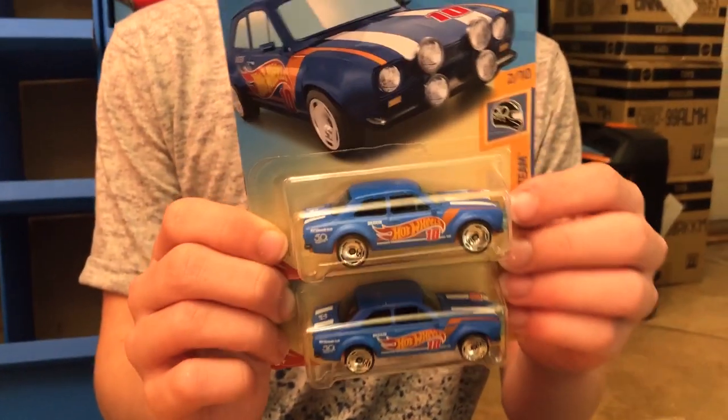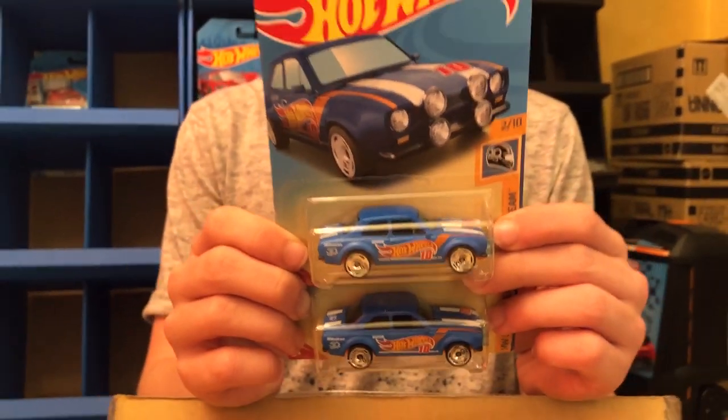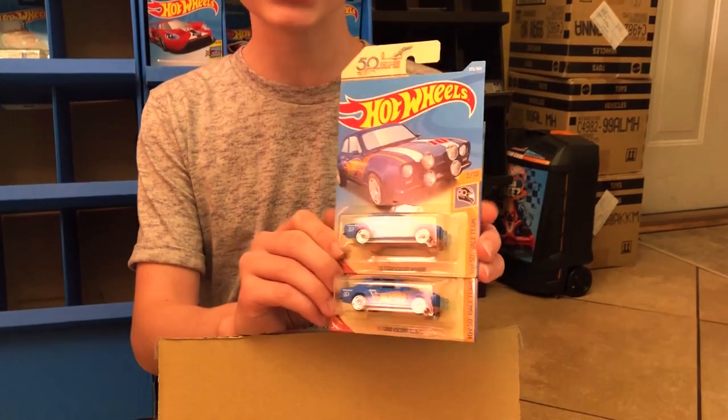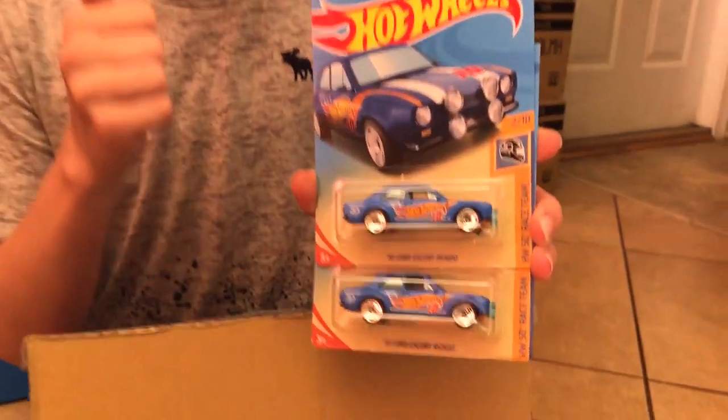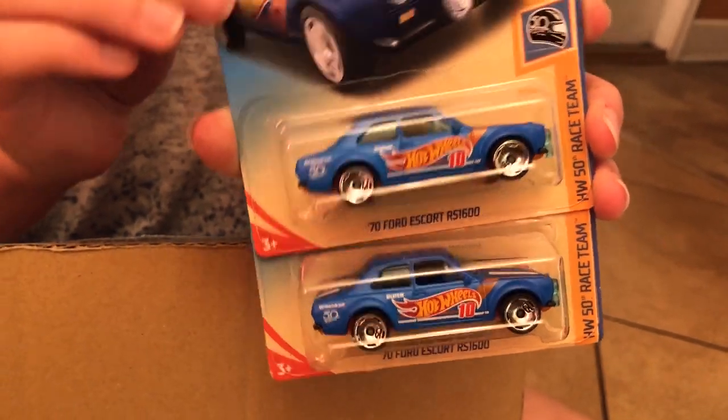Next up we have the 1970 Ford Escort RS 1600 from the HW 50th Race Team series. Man, this is an awesome car. I am glad that they did not mess the cars up on this one.